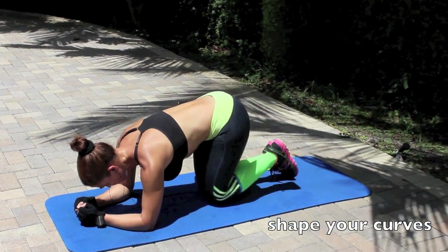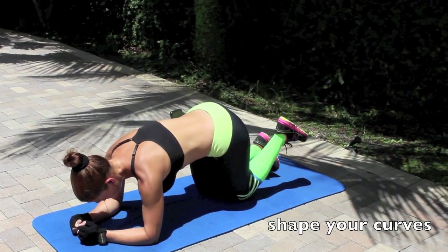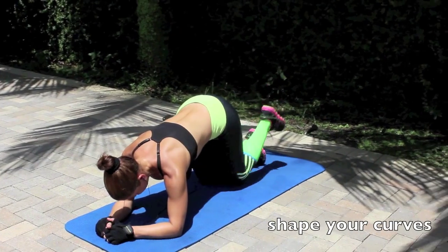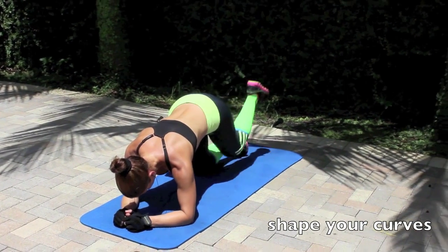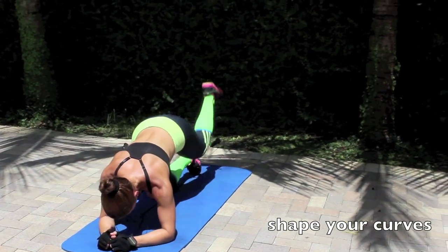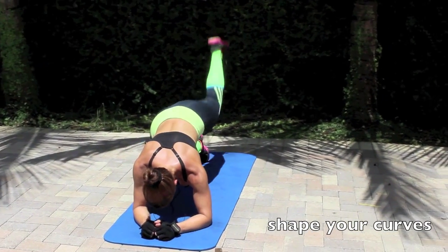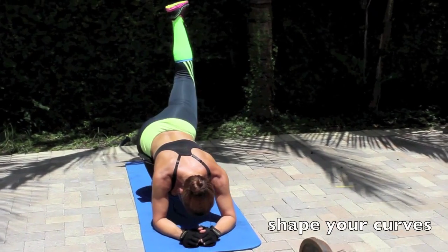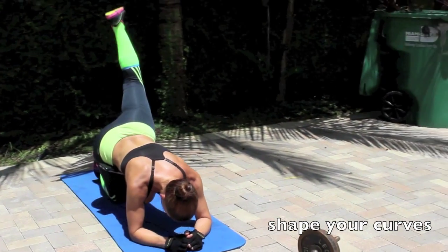The 2nd exercise is donkey kicks. On all fours supporting your body on your elbows, kick back and up. Keep the movement controlled. Feel your gluteus doing the work.